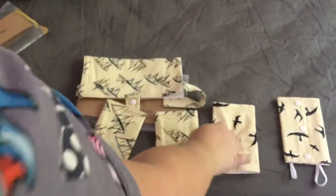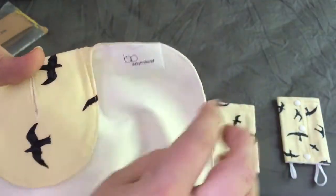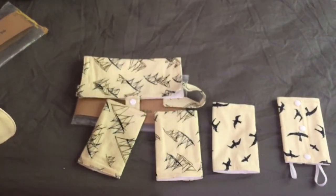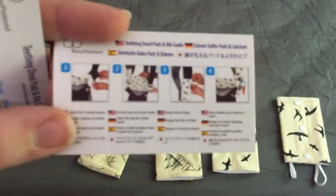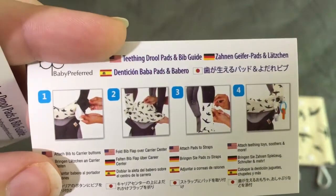And here's the other one. This one has a pad with little snappies, which I believe is for the Ergo Baby. I think I have to use the other one. But it does show you it's easy to install onto your infant carrier.